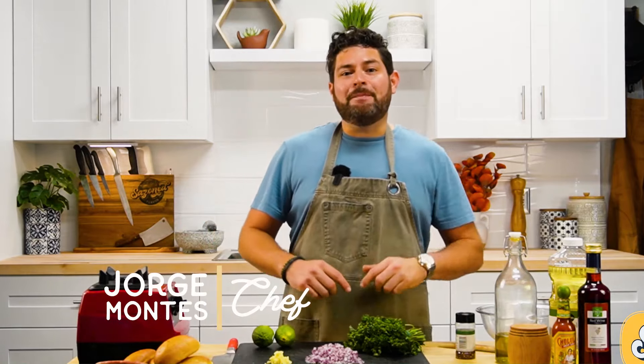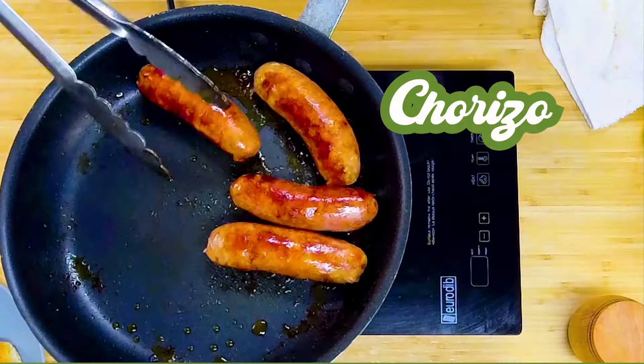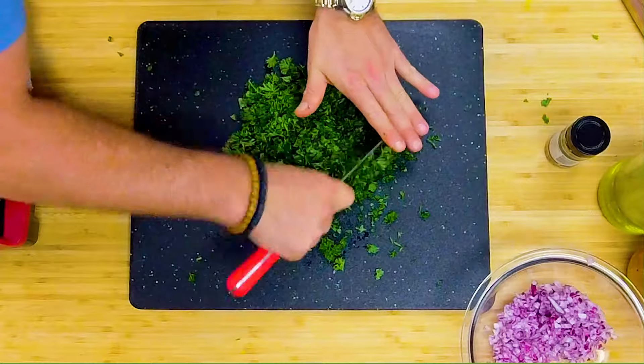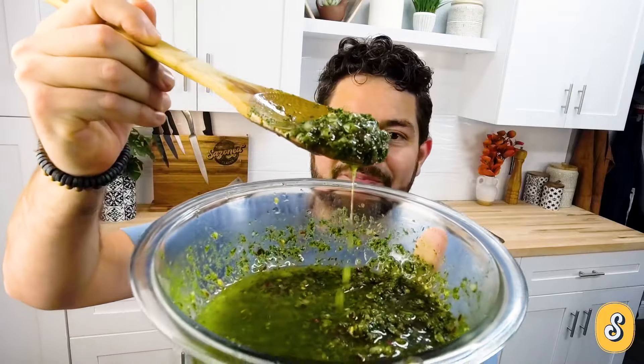Hi, I'm Chef Sazon and today we're gonna make chori pan. Chori pan is a traditional Uruguayan dish and in Argentina as well they make it — chorizo and bread, chori pan. We're gonna make it with the classic sauce that's used all over Uruguay, all over Argentina, and really all over Latin America. We love chimichurri. So let's get started.